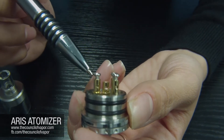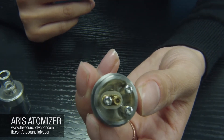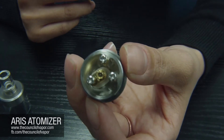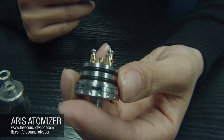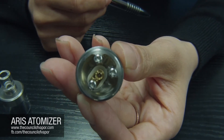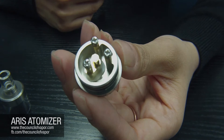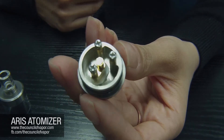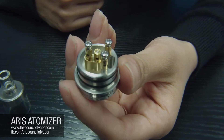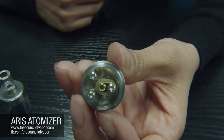This atomizer features an isolated airflow control system. A lot of people have come to us saying their dripper is leaking through the air hole — well, this is the system we came up with to solve that. We've isolated the juice well, which is 6.6 millimeters deep. You can stuff any kind of cotton, silica wick, or anything down there and load it up with as much juice as you want — it will not drip into the airflow control. The center channel for the airflow is raised up and comes through the middle post to blow air onto your coils, keeping those two functions of the atomizer completely separate.